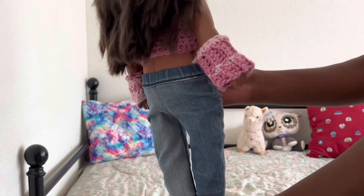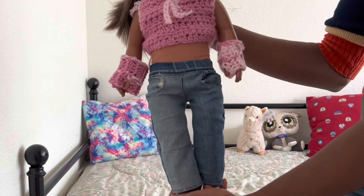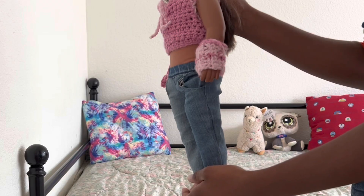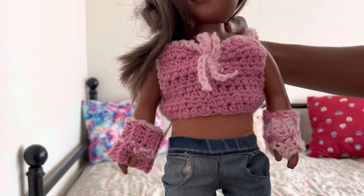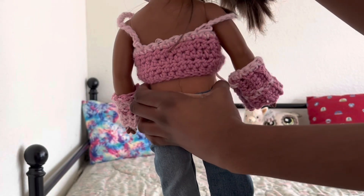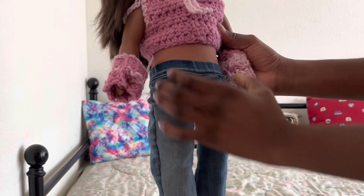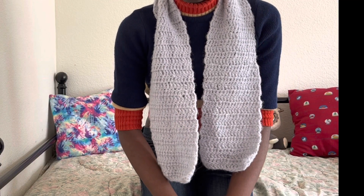With the same yarn I also made these fingerless gloves for the dolls, and the top that Jasmine's wearing. If I were to make the top again I would definitely make it a bit different because I feel like it's a bit ill-fitting on them, but other than that it's super cute.